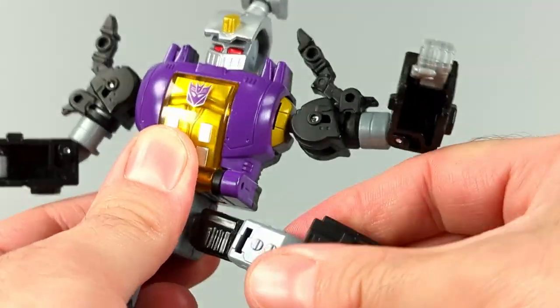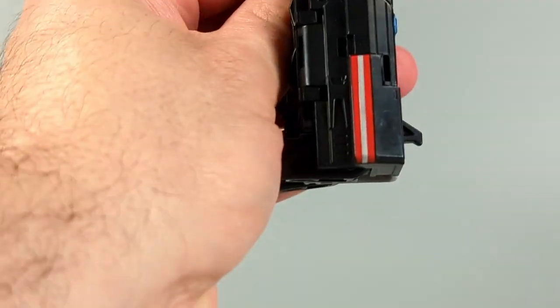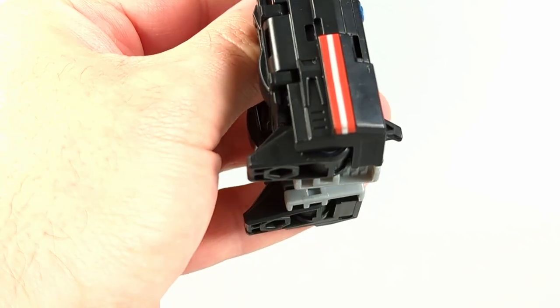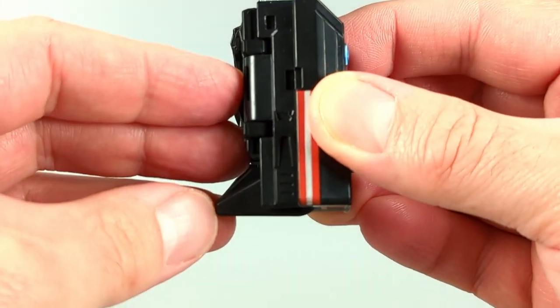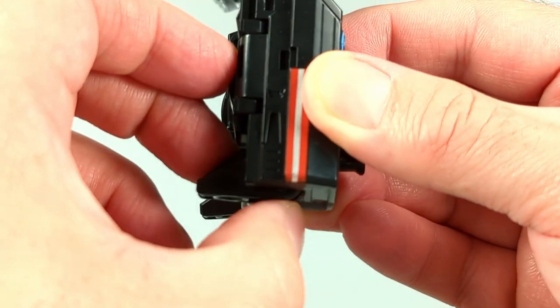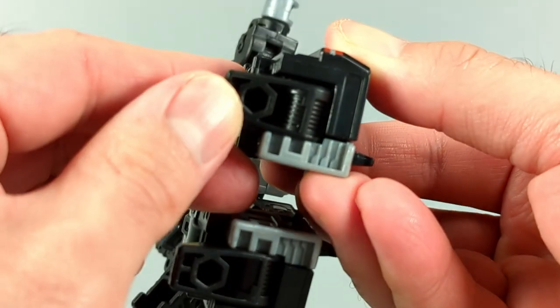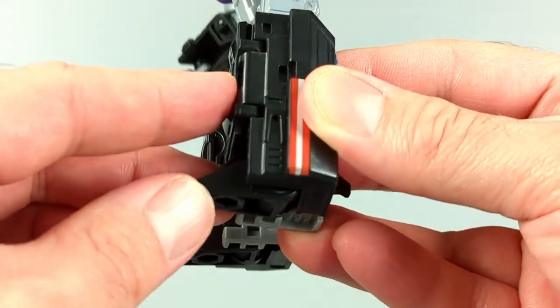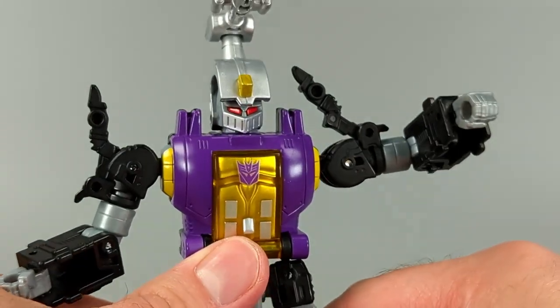The only issue I have with the figure posability-wise is it needs bigger heels. That flat foot you would think would work well, but it doesn't really — the foot is actually jutting off the back just enough to make the figure slightly top heavy, or forward heavy, making the darn bug man fall over.